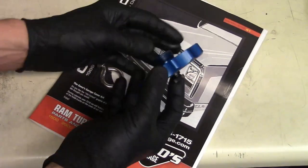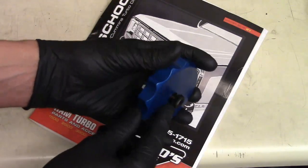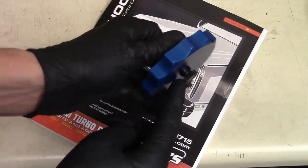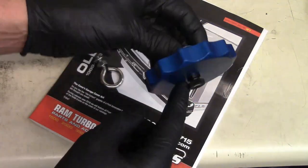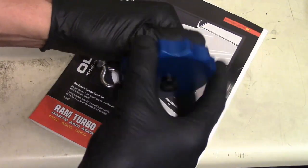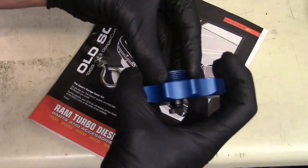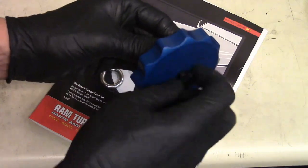So this right here is their billet aluminum oil filter remover for 2013 all the way up to the newest and greatest. Now when I got it, I noticed there's a little plastic piece here to help you hold on to it. But to me, it just didn't have enough for me to grab on. Yes, you got the larger portion of the tool which is great, but when I go to grab it, I also got the filter up here so I don't have a lot of room to get my hand around. So that was the first thing I thought of about changing.